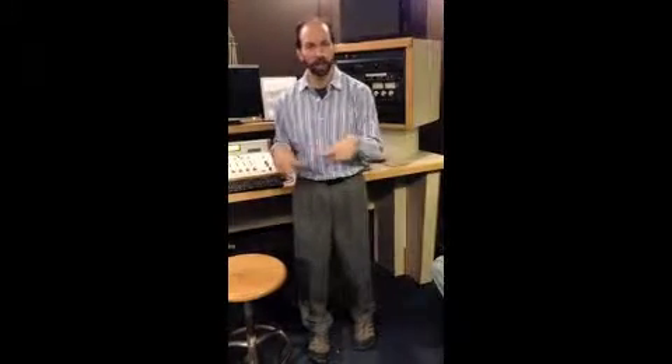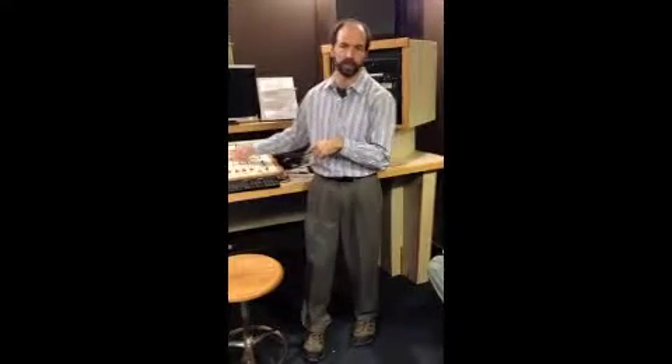Which means when you come in here to set up and you need to cue your cassette, that has to be done in the audition bus, not the program bus. Otherwise, we're going to hear you setting up and practicing — we don't want to hear 'testing, one, two, three, my level's okay' when the other person's show is on. Let me show you how to set up.